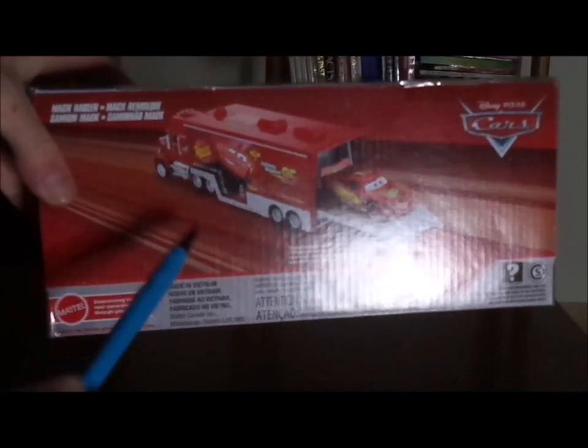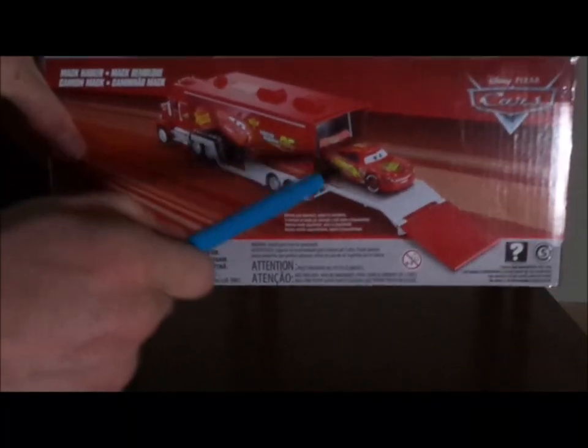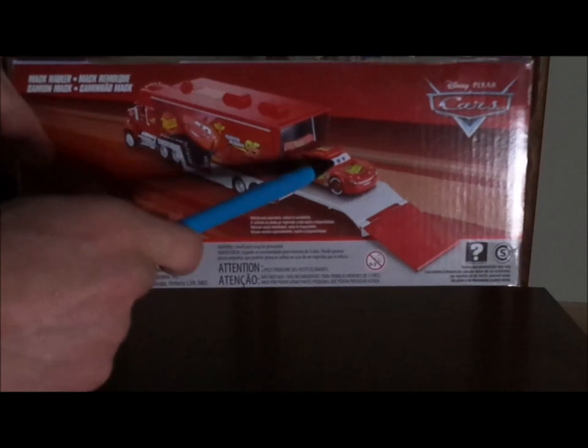And on the back we have the Cars 2 Mac Hauler and the Cars 1 Lightning McQueen diecast.